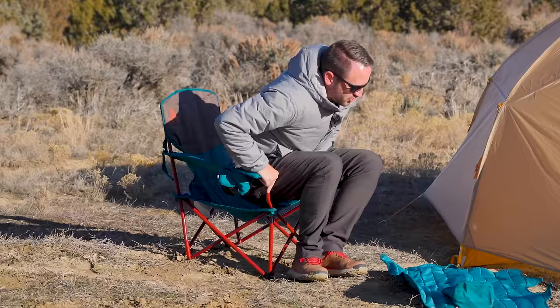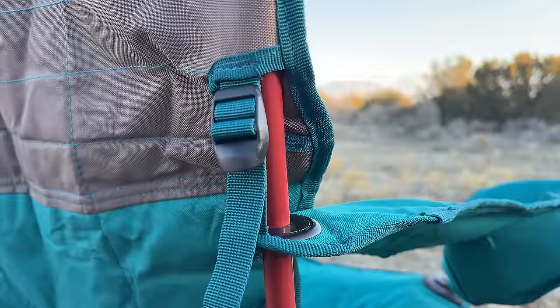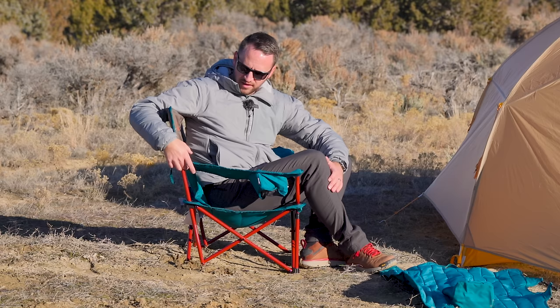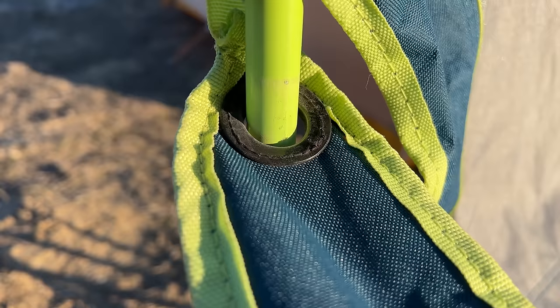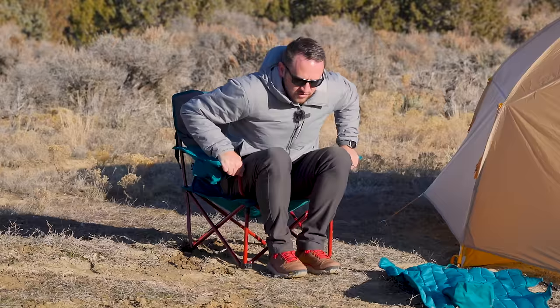On the armrest of the Kelty chair, there's a ladder lock with a piece of webbing that lets you adjust the height of the armrest — you can make it go lower or raise it up. That ladder lock is a really nice touch compared to the Ozark Trail, which just has a rubber grommet that over time, when you put a lot of weight on it, is going to constantly slip down and not stay in the position you want.